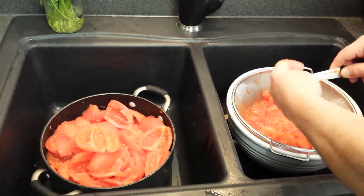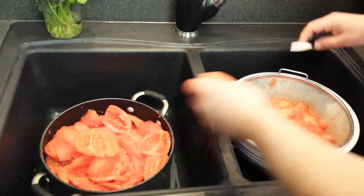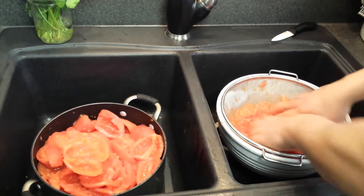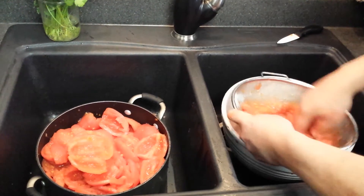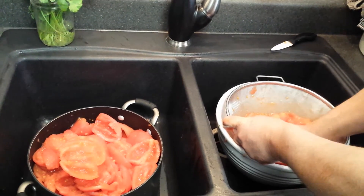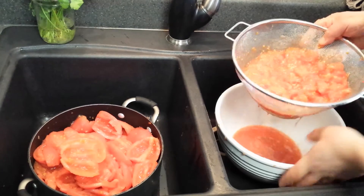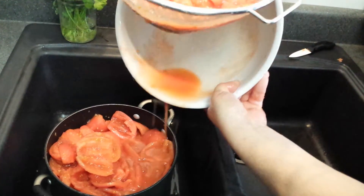You'll notice I'm coring over a mesh strainer inside of this bowl. So when that strainer is full, work the material in here, squeezing out all the pulp and juice and pushing it through the strainer. You can remove all of the juice and save as much of the tomato as you can, adding the juices into the tomatoes that you've been coring.